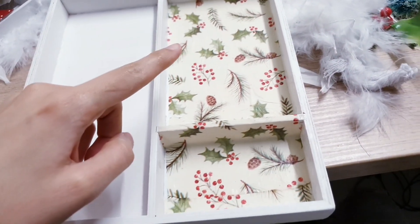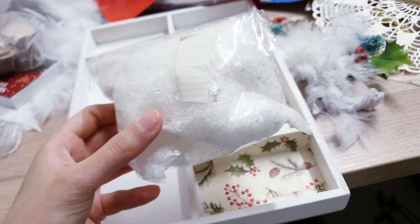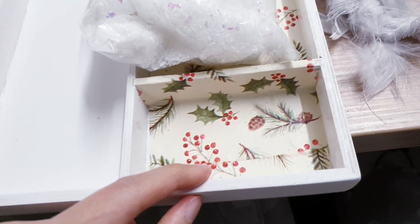So that's all stuck down. I did that in that compartment and the one below. And now I'm going to be taking some of this artificial snow, and we're going to stick that down on the bottom here with some hot glue.